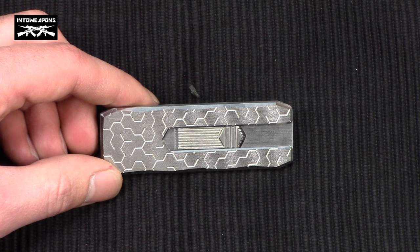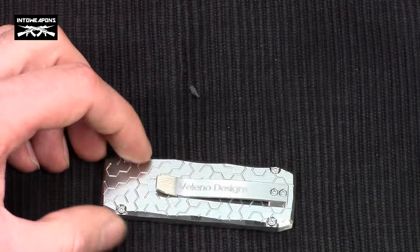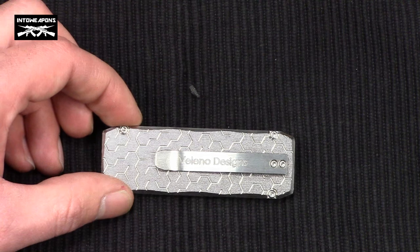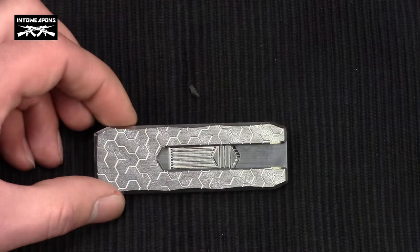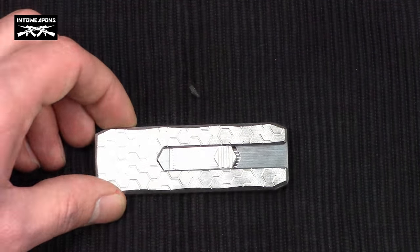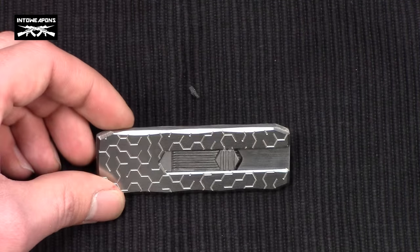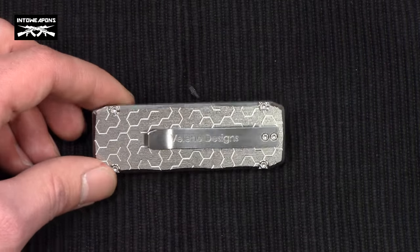The first thing you'll notice about the knife is that it's very compact. It's also very lightweight — a total of 1.6 ounces. This is due to the titanium construction, which has a static machine finish for helping conceal scratches and blemishes. I've been carrying it in my pocket for about a week and a half, rubbing against my keys, and I really don't see any blemishes or scratches, so that finish seems to work.